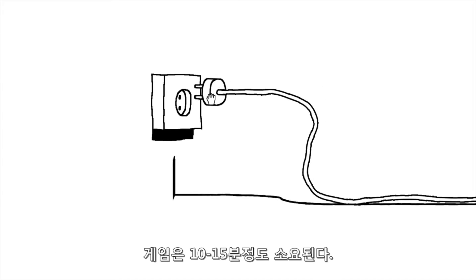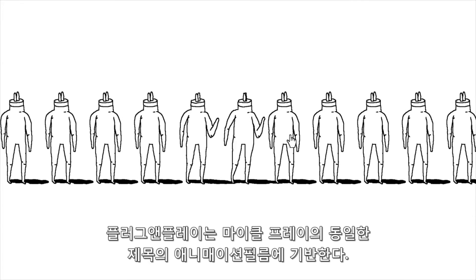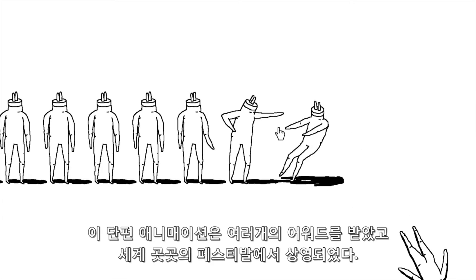It takes between 10 and 15 minutes to play the short game through. The game Plug and Play is based on the identically titled film by Michael Frey. The animated short received numerous awards and was shown at festivals all over the world.